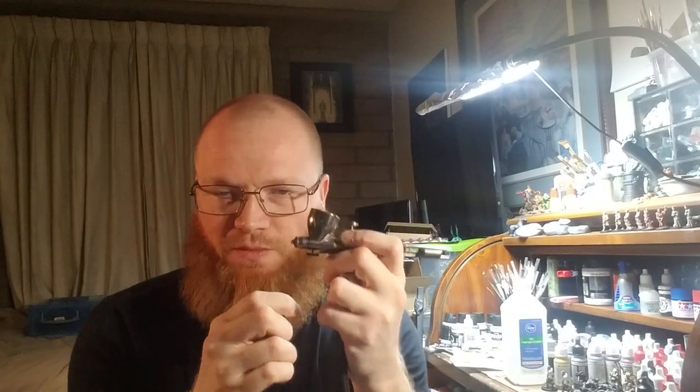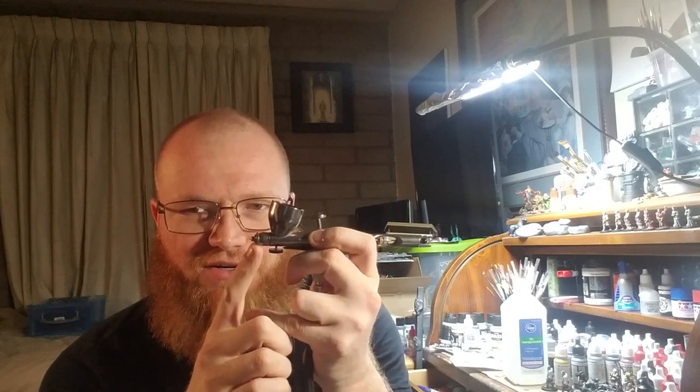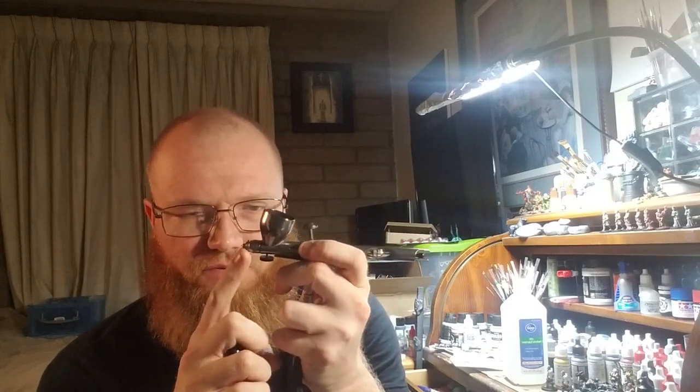So then I went with this needle here — the bigger one, I believe it's a 0.5 — it's got the silver back on it, and I put that into the airbrush. Wouldn't you know it, it didn't work at all. It has a different tip that you shoot from. There's a nozzle guard and then a little guard over the tip and needle, and the needle comes out through there. It's a different setup, and the final piece can't be screwed on all the way or nothing shoots out of it.